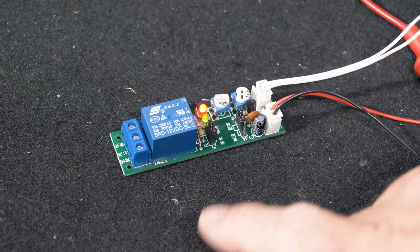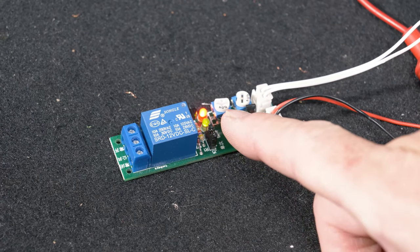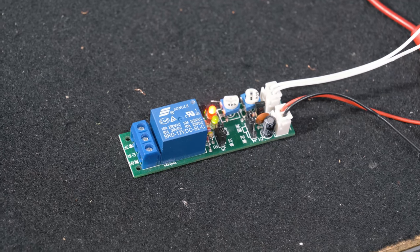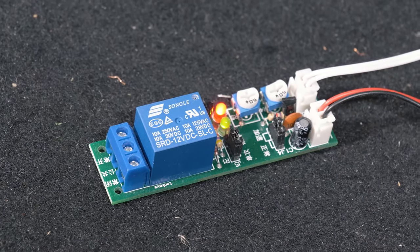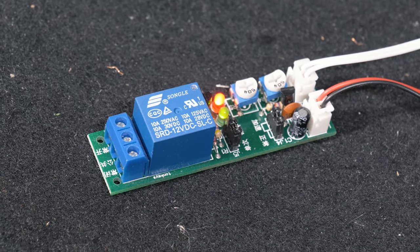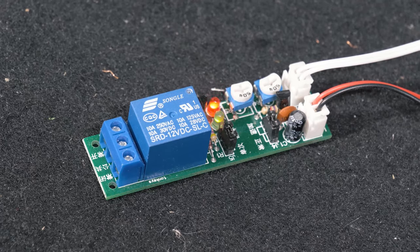In switch mode the second potentiometer doesn't do anything — that's only used in cycle mode because that's the off time. Unfortunately there's no legend on there and the potentiometer is fairly sensitive, so it will be something you'll have to test to get the proper timing.